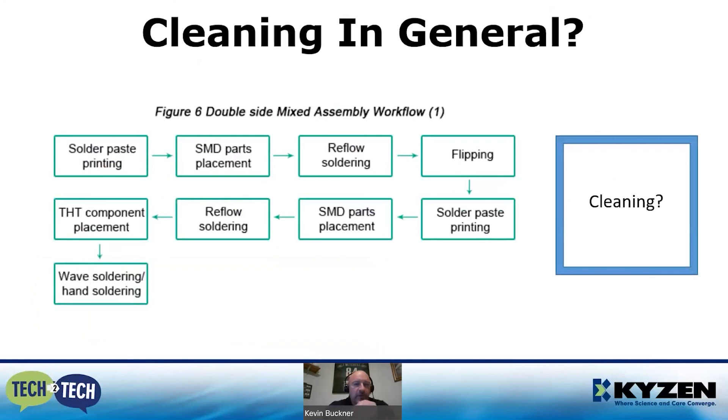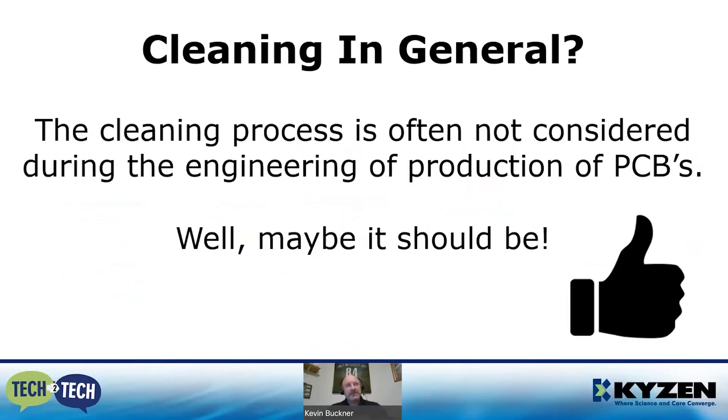This line drawing shows a double-sided mixed assembly workflow: solder paste printing, SMD placement, reflow, flipping, component placing, printing, soldering. What's the one thing you don't see? Cleaning. Cleaning is often the stepchild — thought about afterwards and never really considered when PCB production plans are made. In the world we live in today, maybe it should be.